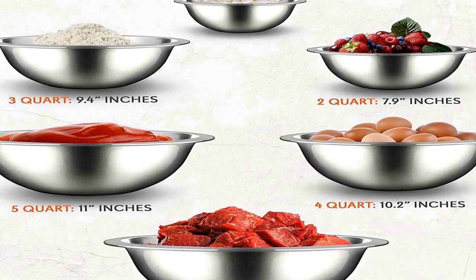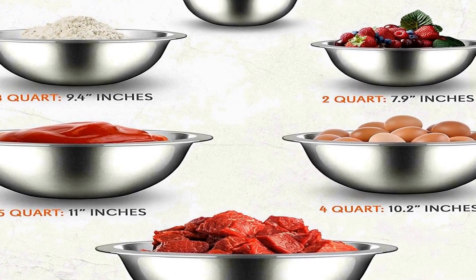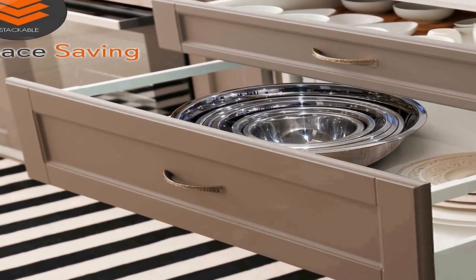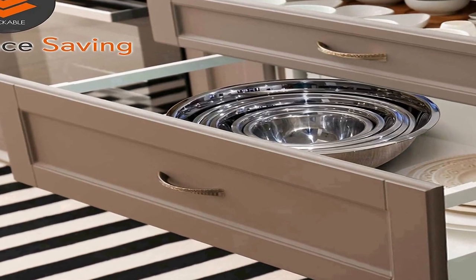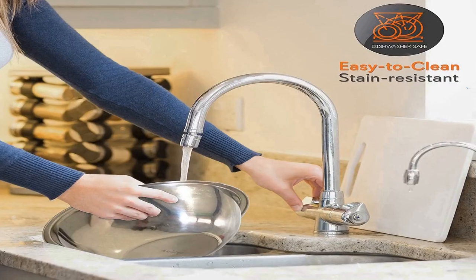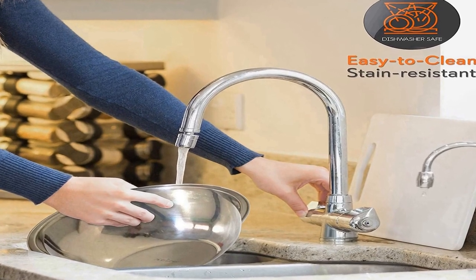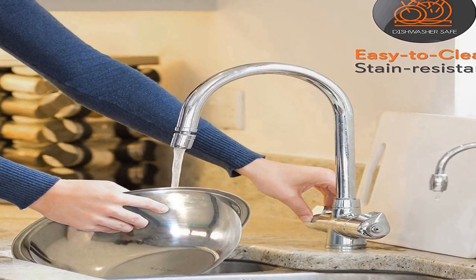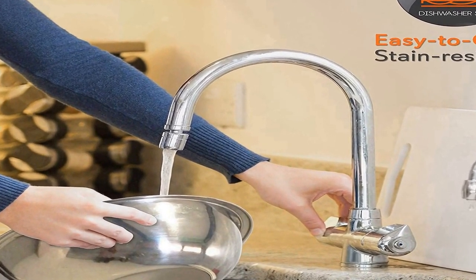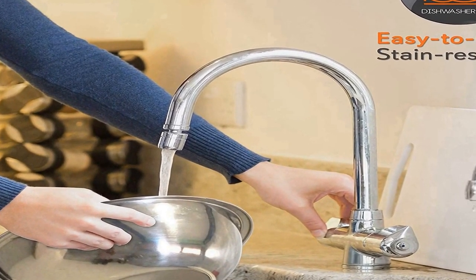Great for baking, cooking prep, whisking, beating, mixing large batter, tossing salad, and marinating. Space-saving stackable design: NutriChef nesting bowls metal mixing bowls set is a must-have kitchen cookware item. It features a stackable design and can perfectly nest together inside each other for easy storage and helps declutter home kitchen cupboards.